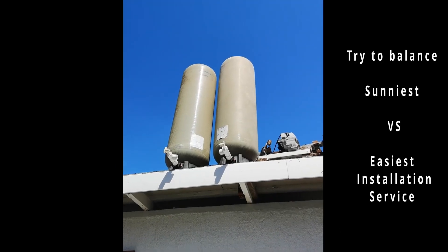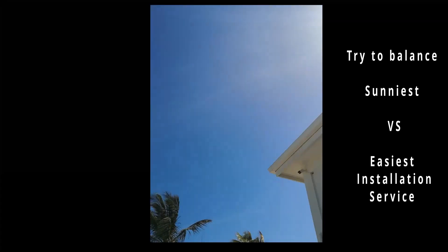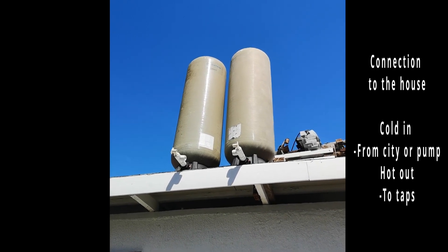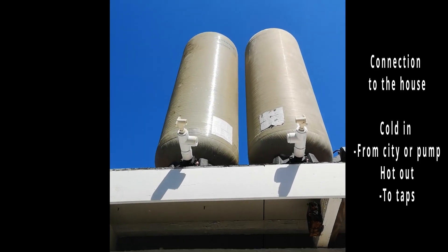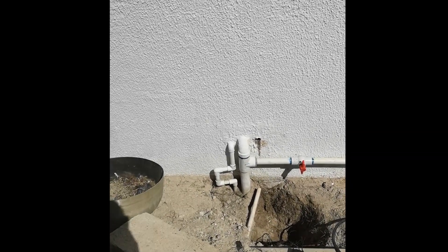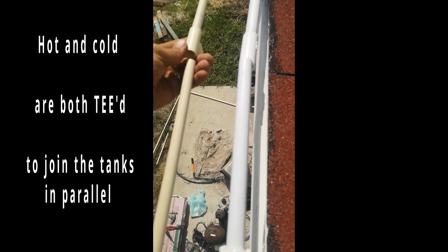The two tanks are up on the roof now. The house behind shouldn't cast too much shadow on them. The next thing is to attach the plumbing for the two tanks — I'll probably separate them a little more — but where they join in the middle there'll be a T on both of them, and then it'll come down and join to my regular plumbing pipes. It's all glued up now.